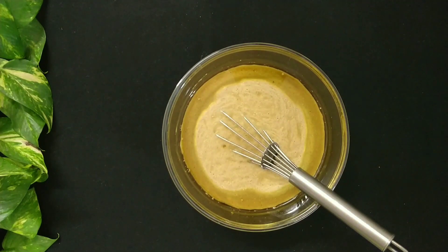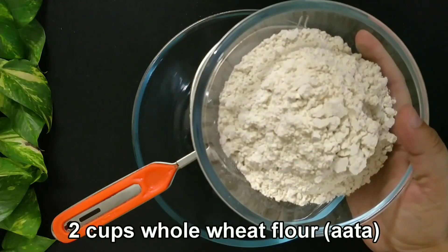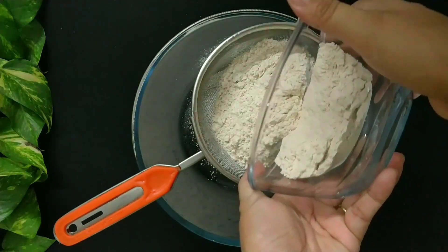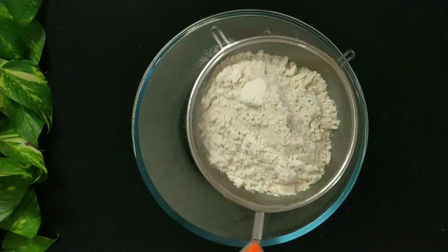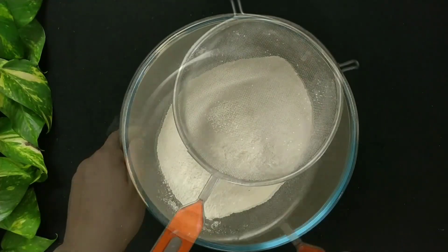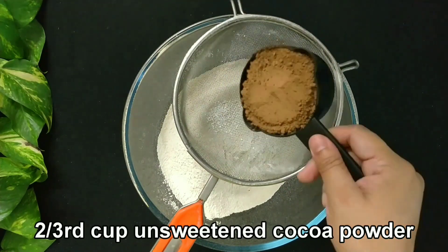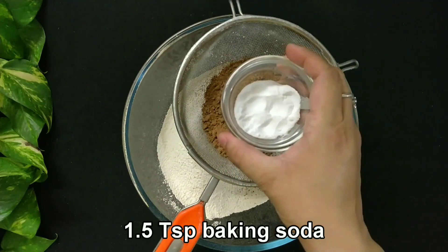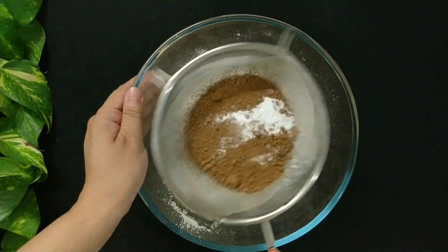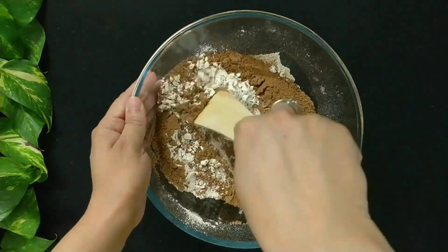Now let's prepare the dry mixture. Take a bowl and a sieve and add 2 cups of whole wheat flour. You need to sieve the flour thrice as it will make the cake lighter. Add 2 third cup of unsweetened cocoa powder and 1 and a half teaspoon of baking soda. Fold it till everything combines.